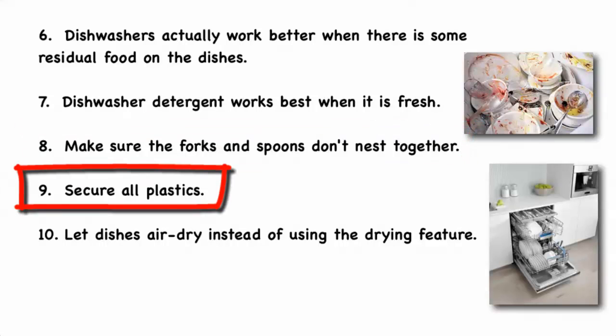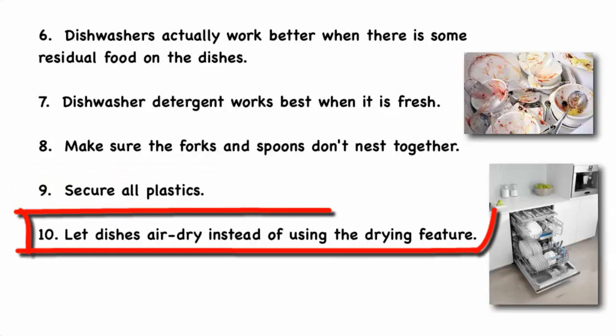Secure all plastics to prevent them from falling onto the heating element and melting. Let dishes air dry instead of using the drying feature of the dishwasher.